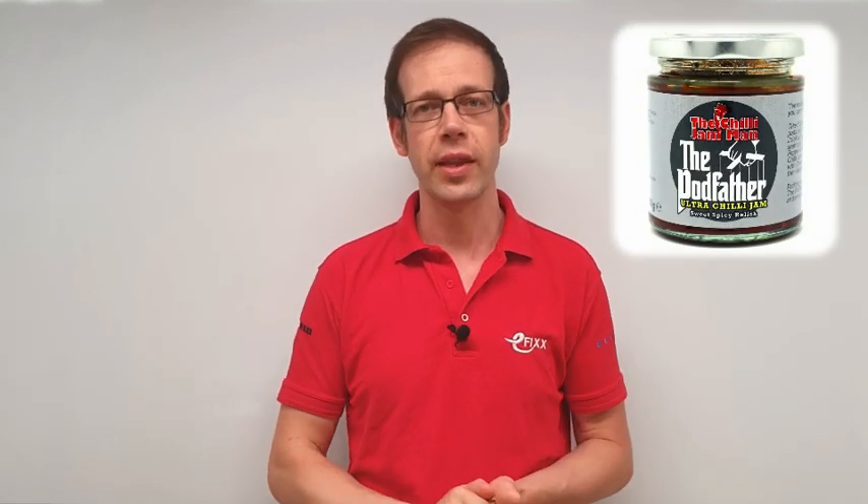Thanks very much to Matt for the great question. As you know, each hot question we answer wins a pot of chilli jam, so enjoy that Matt, that'll be on its way to you. I'll be picking another question from our YouTube comments to answer tomorrow, so head over to our YouTube channel and see if any of our lockdown live feed videos trigger a question for you. Thank you very much for watching.